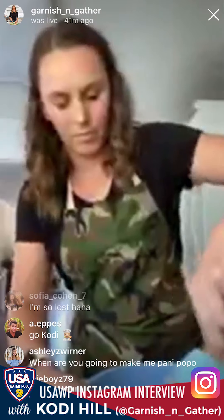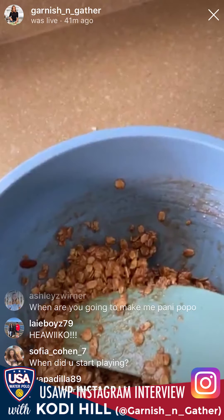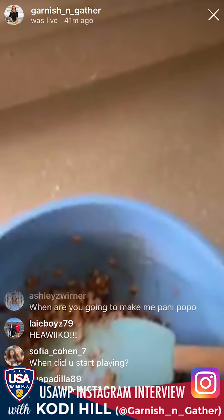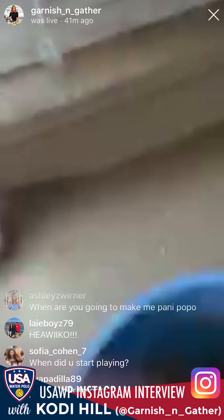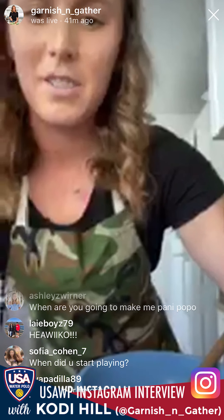You should see the oats starting to stick together more at the bottom of the bowl. All the oats should be coated in peanut butter and starting to stick together and to the spatula — that's what you want.